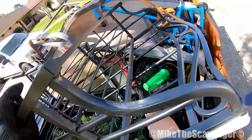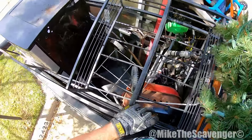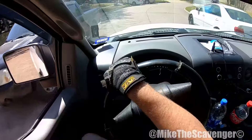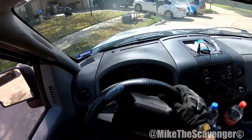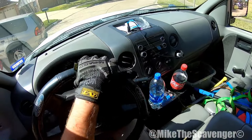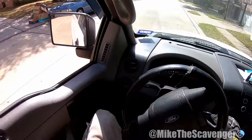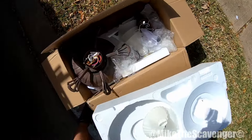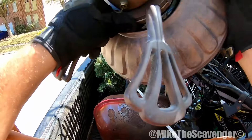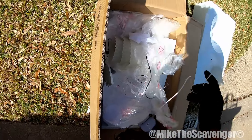I saw some stuff back here — a little bit of stuff, some shower stuff, bathroom stuff. Nothing too crazy but at the end of the day it's still stuff, right? Got a little mirror. Bathroom stuff and then this thing's gonna have to go. Stupid Christmas tree, it's gonna have to go.